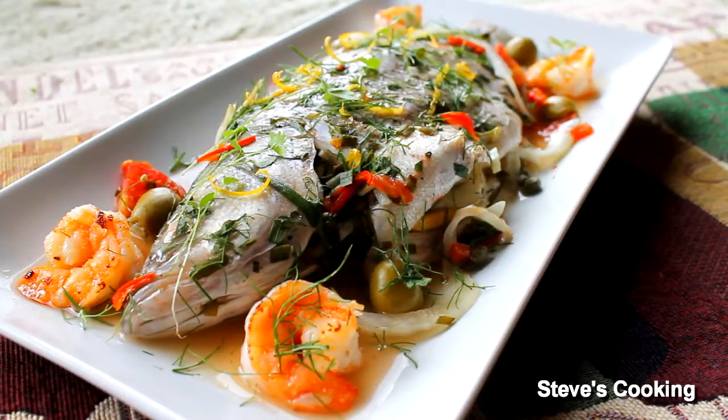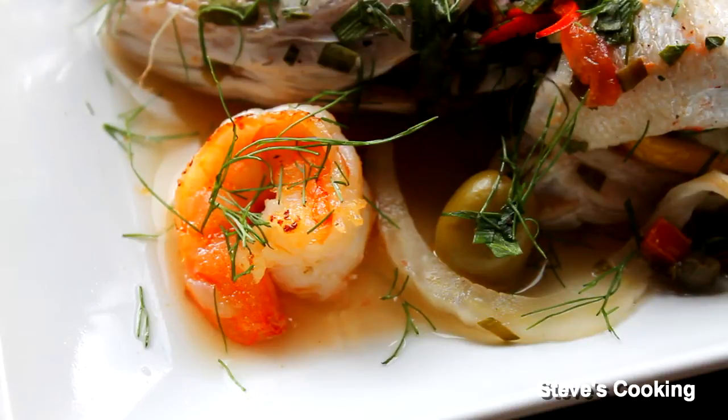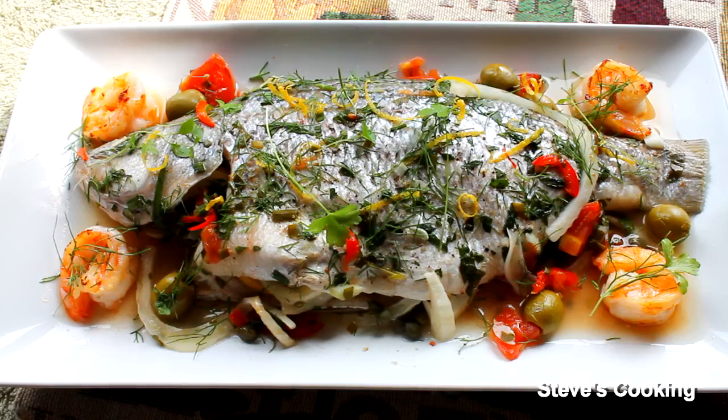This dish didn't actually require much effort. And if you want to impress friends, do this: get some foil, put a fish in it, put whatever ingredients you want in there, put it in the oven for 20 to 25 minutes, bring it out. Fantastic.